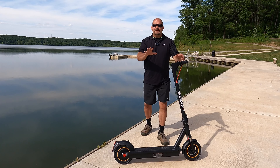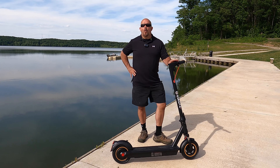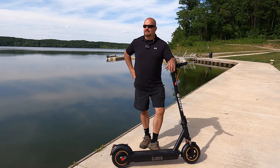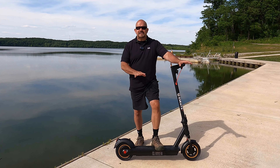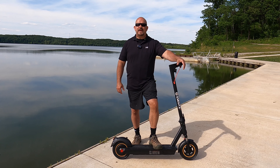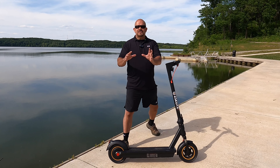Hey guys, I'm doing a review on the e-scooter. I just got this scooter and I absolutely love it. This is the best scooter I have ever owned, seen, or ridden. It has a 450 watt motor. I weigh 240 pounds and the max capacity on this is 256, and it had no problem getting me up to speed very quickly. It has three different modes: economy, mid-range, and sport.